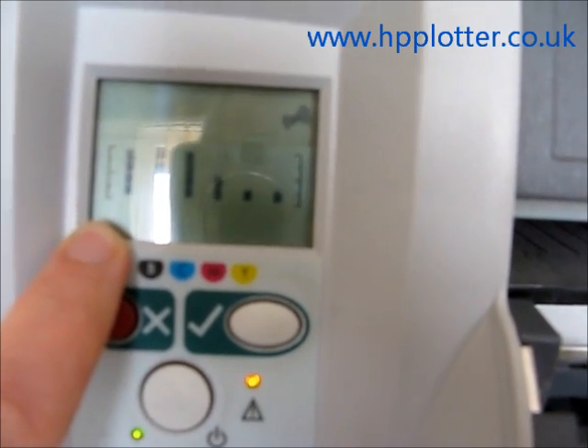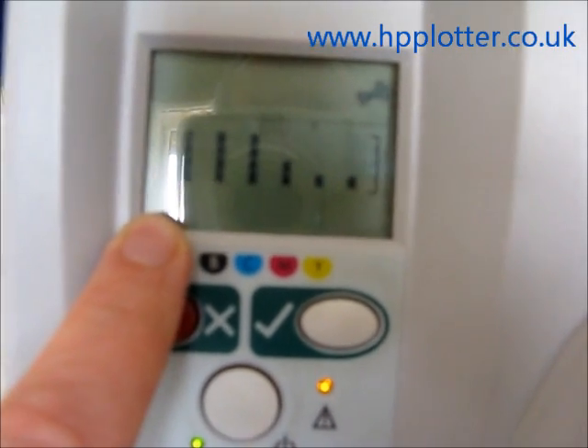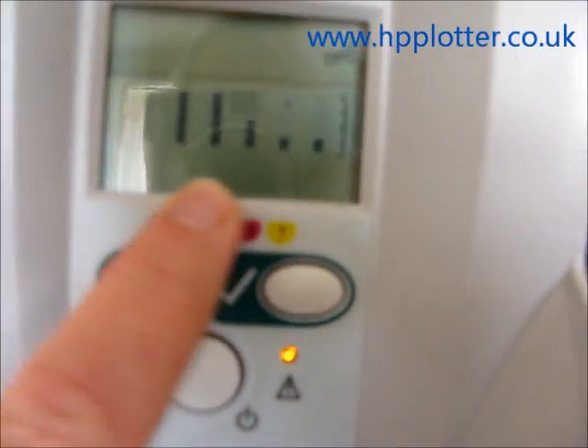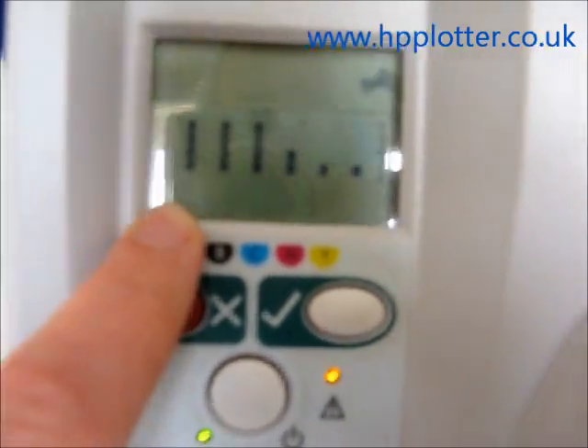So if it were a DesignJet 120 or 130, where you'd expect to see 6 ink levels, the absence of those print head schematics tells you that you've got an error condition.